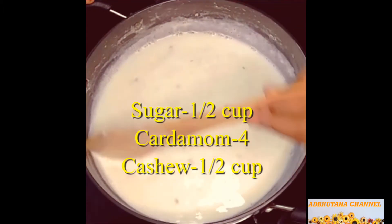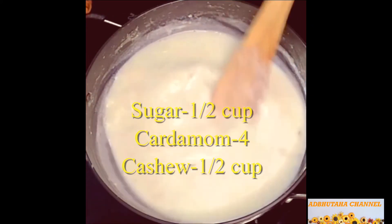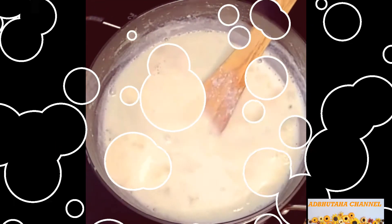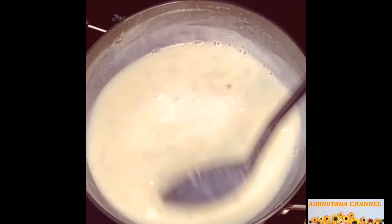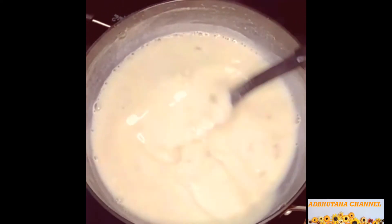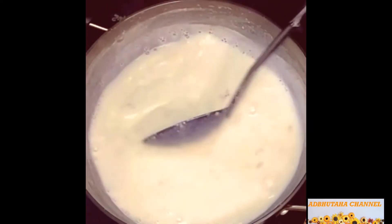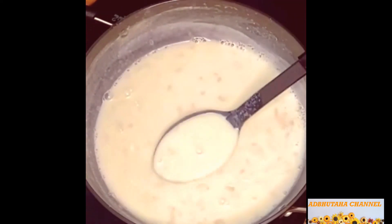Let's boil the milk for 10 minutes to make it a flame. Let's boil the milk for 10 minutes.